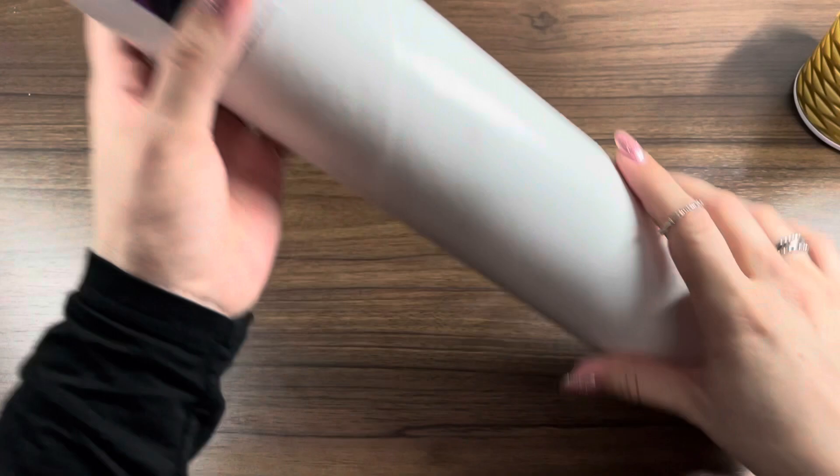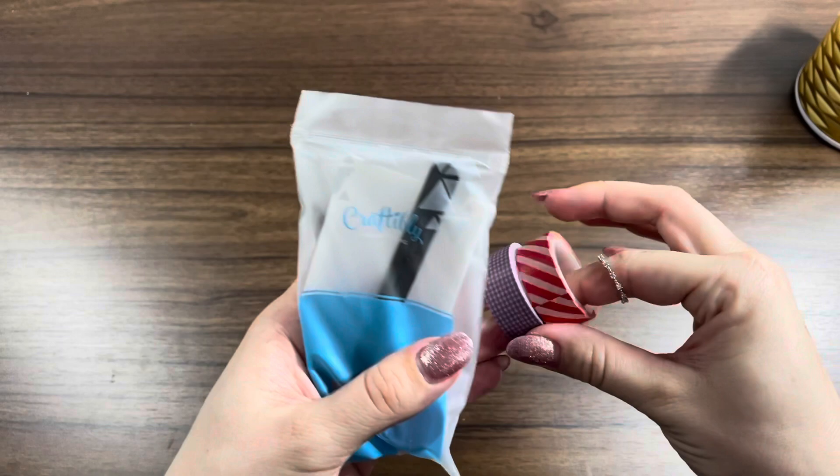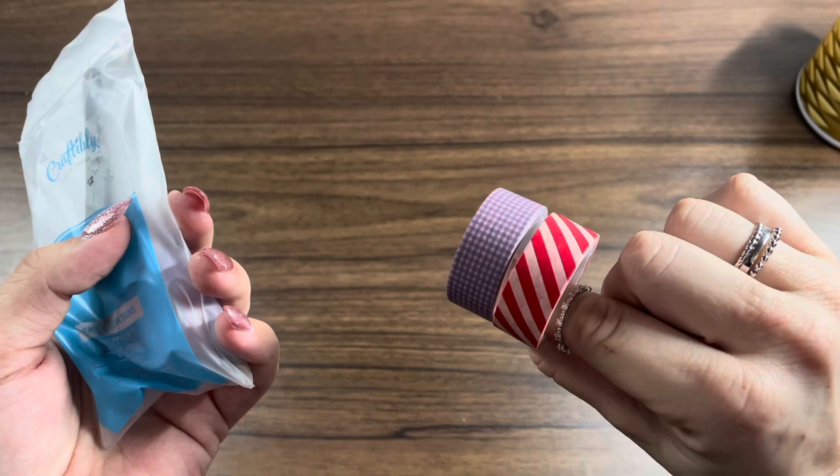It came in this nice, sturdy tube — I think that's great. I'm just going to open this up. It looks like there's a cute note from the owners in here. I'm not going to show you that, but that is so nice of them.